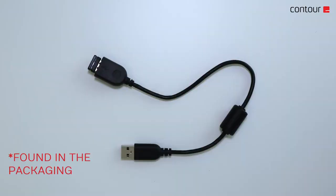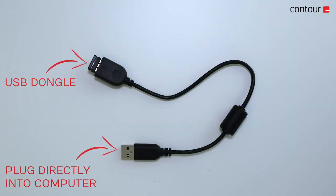By connecting the USB dongle to the extender cable and the other end directly into your computer's USB port, you will improve wireless connectivity and reduce lag.